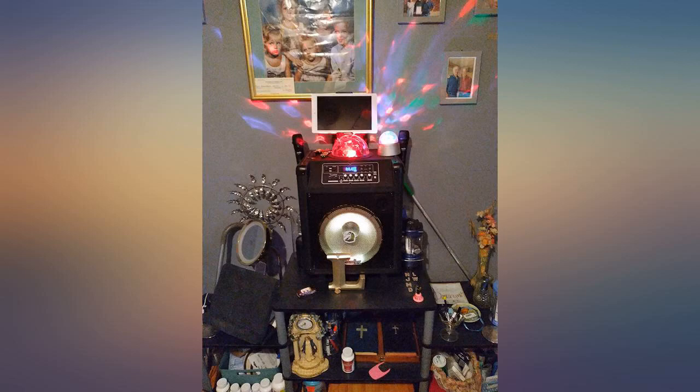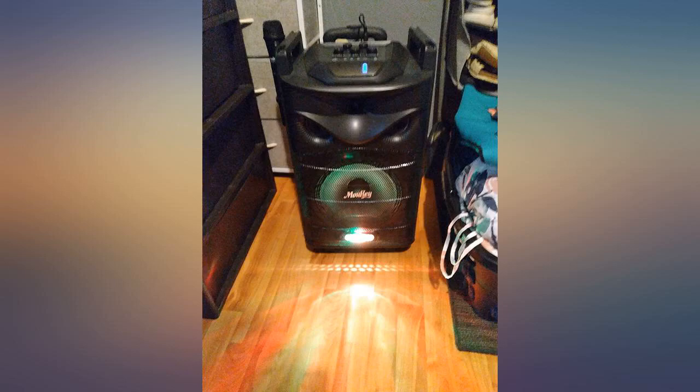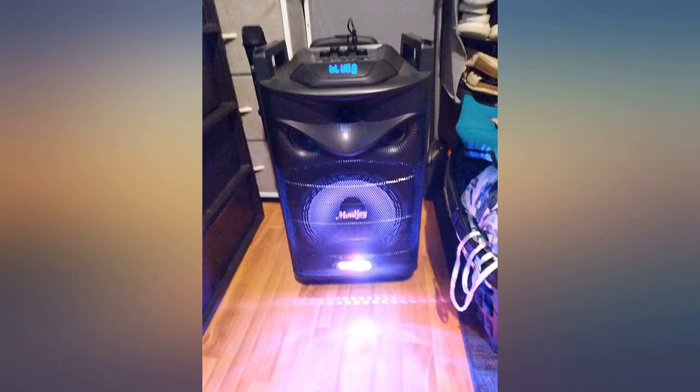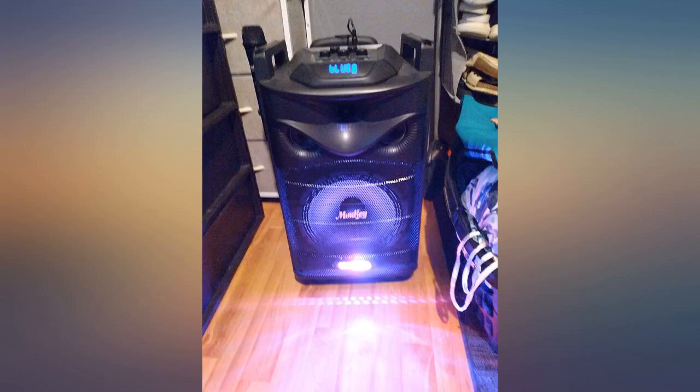Great product — love it so far. Our kids love this. The lights go with the beat, and the mics stay connected even when the kids are across the house. We play our music on it often. Love how it sounds. We love it — we have two, and we enjoy them both. It will bring the family together.